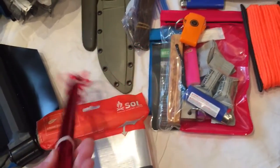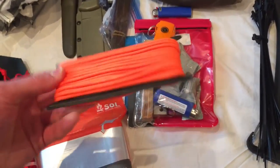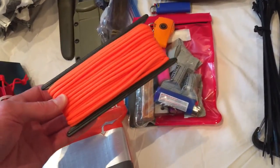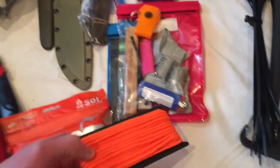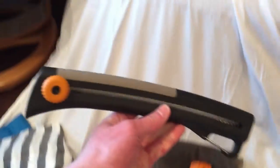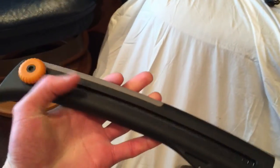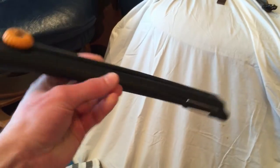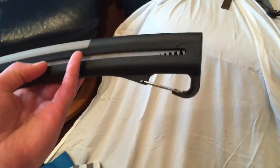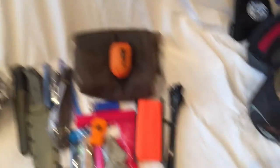Extra tent pegs, which I have in here, not with the tent. 50 feet of 550 paracord — always a must, used for all kinds of things. Zip ties and a very light saw — this is just a Fiskars, nothing too expensive but well made. You dial that out, the blade slides out, it's got teeth, and you can basically chop down a small tree or start firewood if you want.